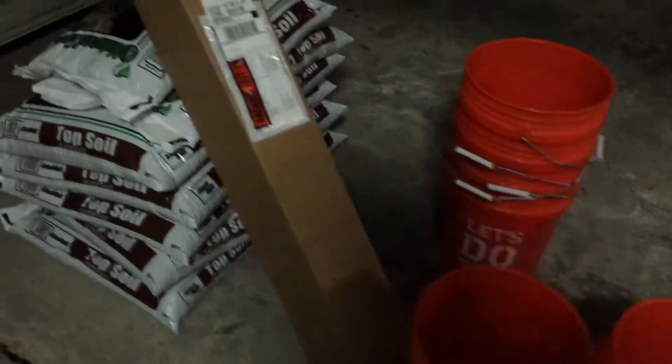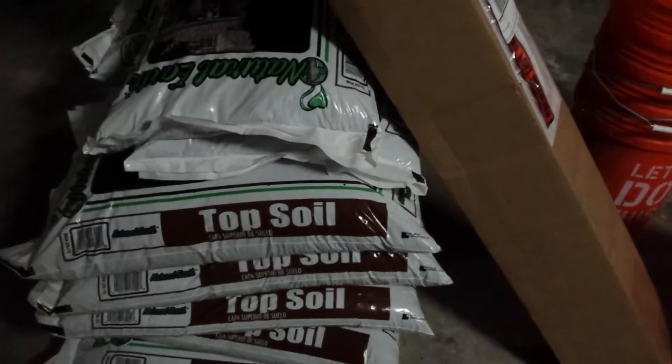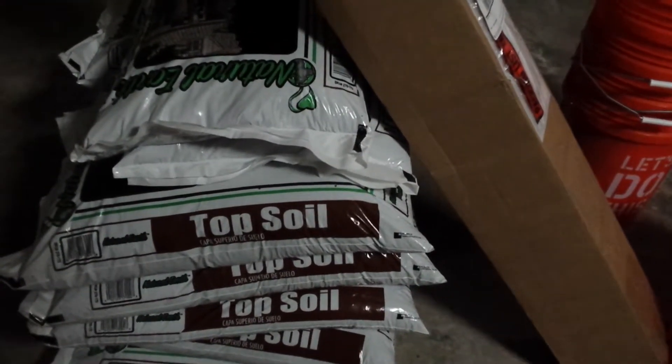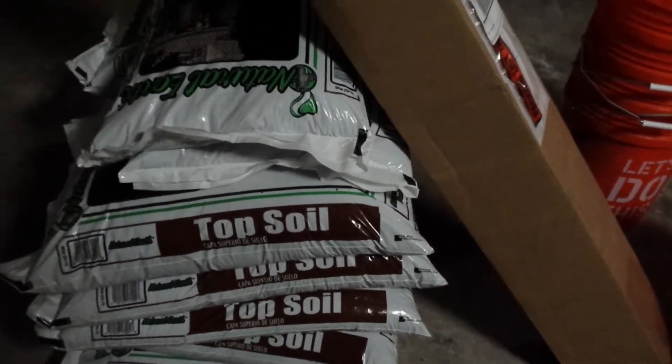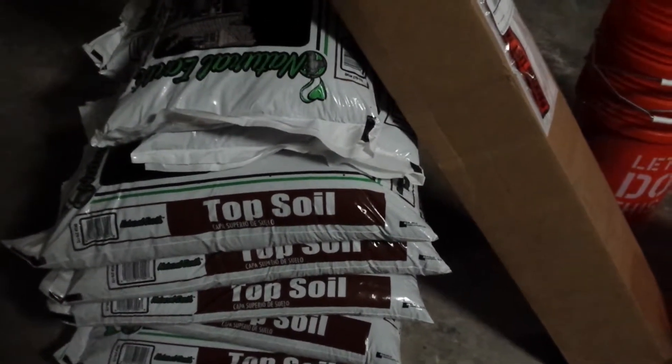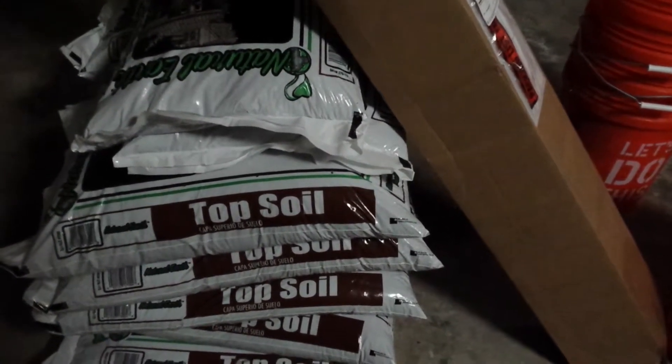Now you do want to make sure that you only use topsoil with bare root trees. You don't want any kind of fertilizer additives — they'll just burn them and they may leaf out immediately. I did that with one batch and that was a mistake. So don't do that, just get regular soil. If you can get the soil from where you're going to plant them and put it in the pots, that's the best thing.